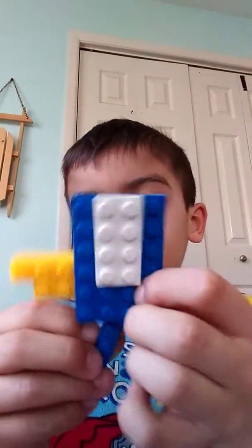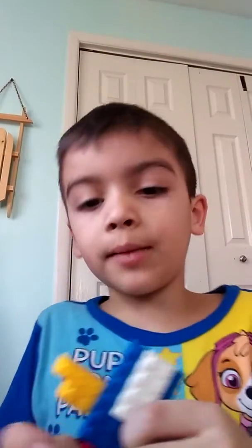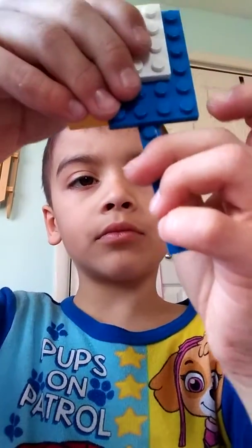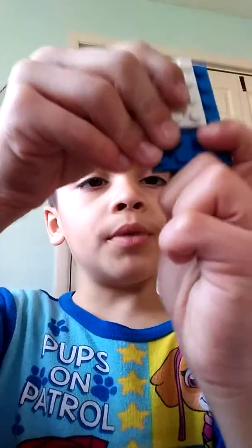Next — what is this? Sorry, I'm opening my mouth just because I'm chewing gum. Next, you're going to want to do his neck. But if you don't have a thin piece, then you're going to want to do something like this.